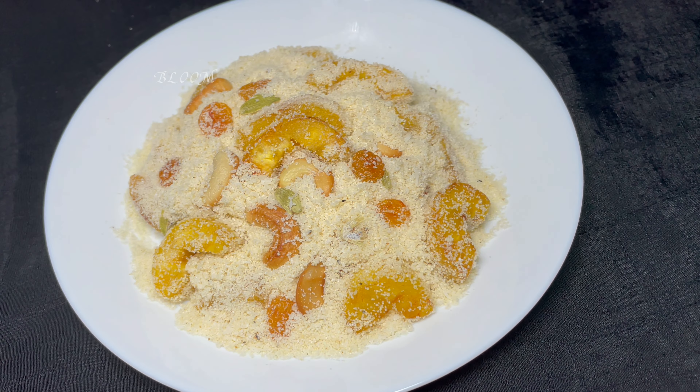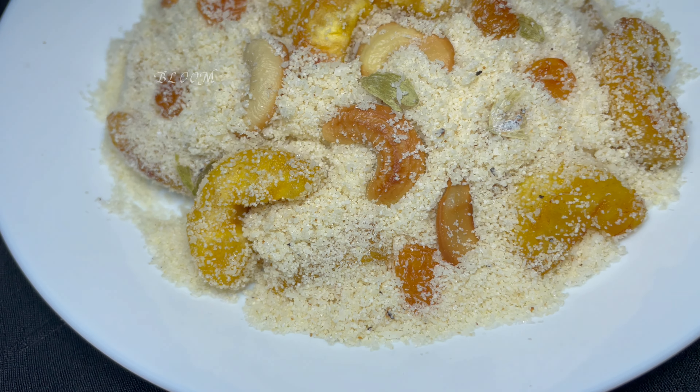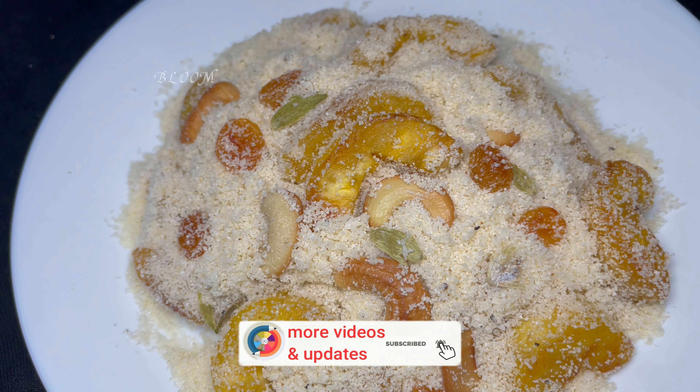Hi friends, welcome back to Bloom Taste and Tips. Today's video is to make a healthy meal.